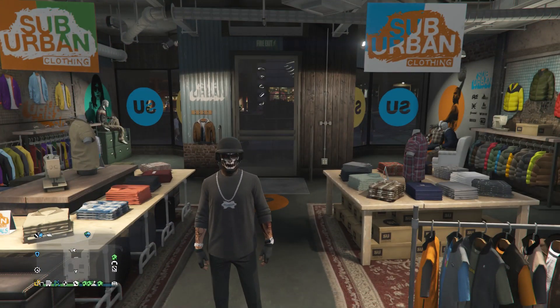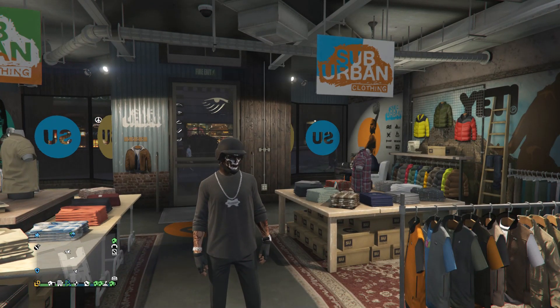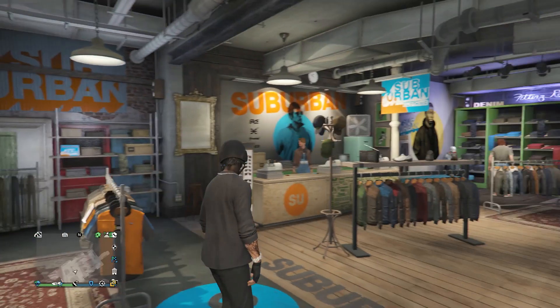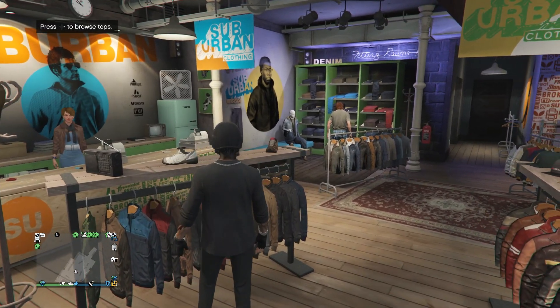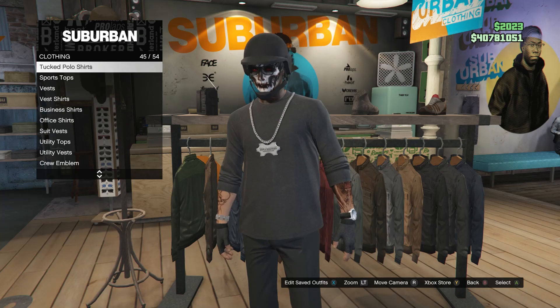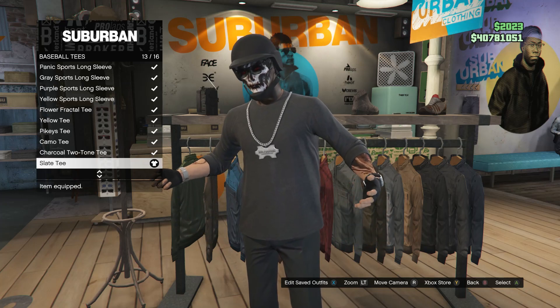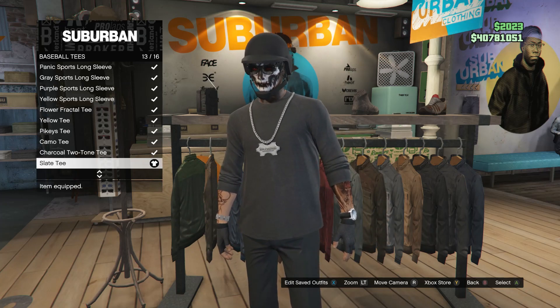So for the first outfit, we're just going to go ahead and start with this one that I'm wearing right here. First, you guys will just want to head to a clothing store. After you get to a clothing store, head over to the tops. Scroll down until you find baseball tees, which is going to be on slot 43. Click on baseball tees and you're looking for the slate tee, which is going to be on slot 13.